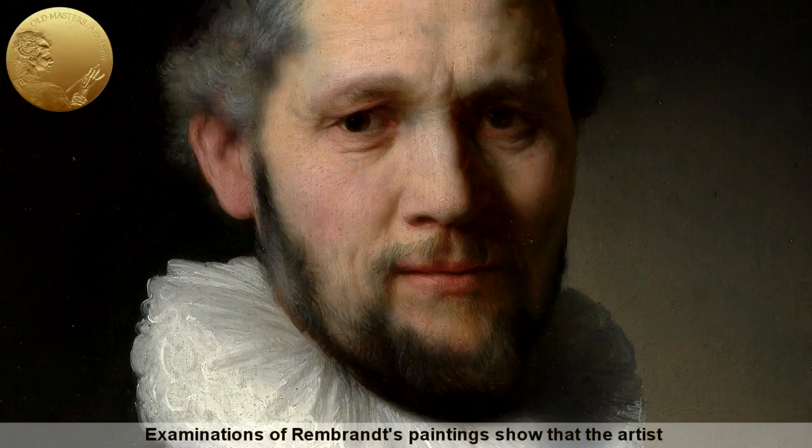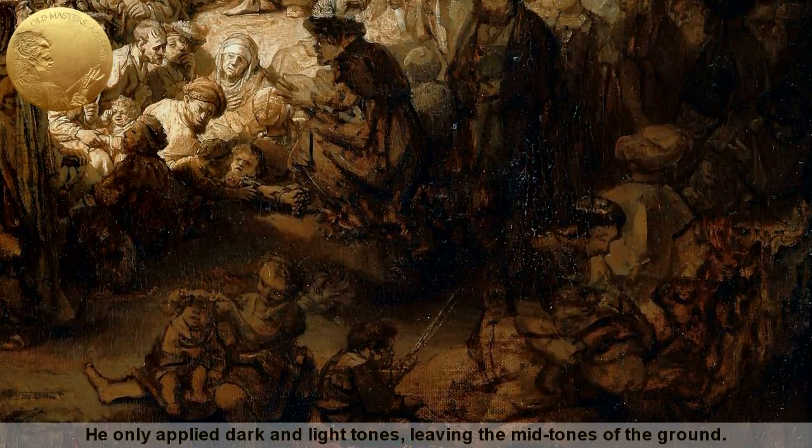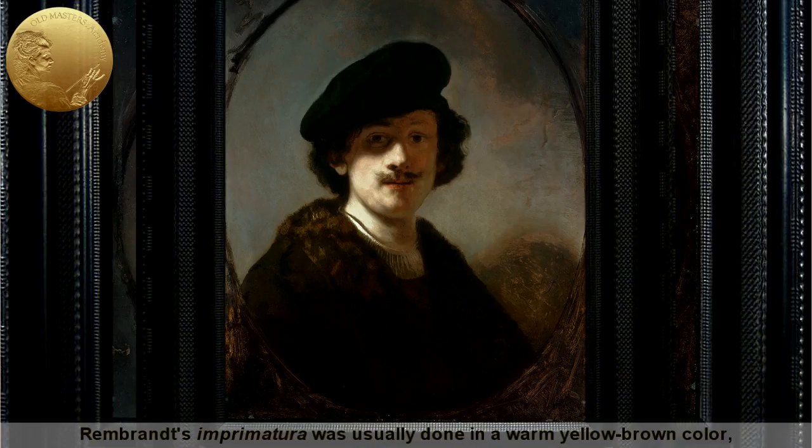Examinations of Rembrandt's paintings show that the artist used middle-tone grounds, which allowed rapid painting. He only applied dark and light tones, leaving the mid-tones of the ground. Rembrandt's imprimatura was usually done in a warm yellow-brown color.